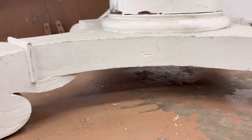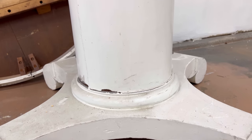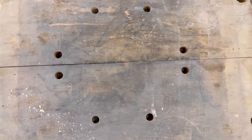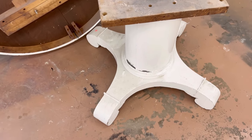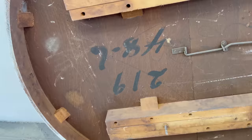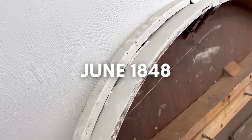I can tell by these massive scrolled feet and the overall thick chunky style of this that it's an American Empire style table. That along with the hand-forged nails and hand-cut screw heads means that it's from the mid-1800s, and my guess is that '48-6' marked on the underside means this table was made in June 1848.